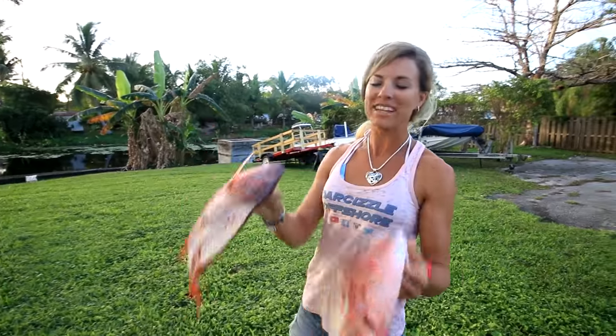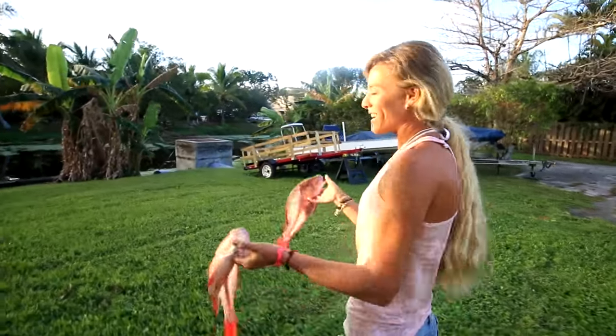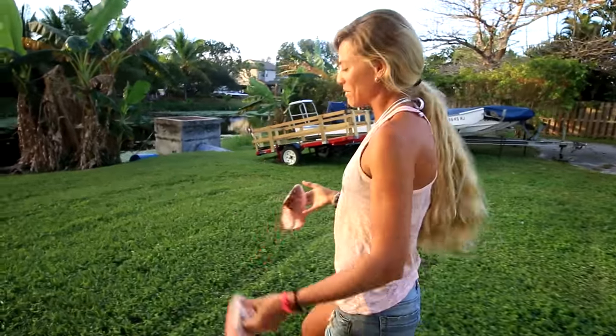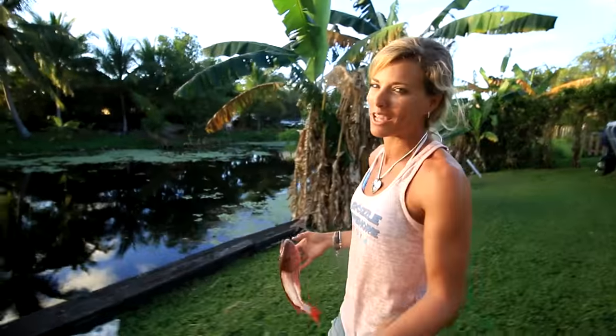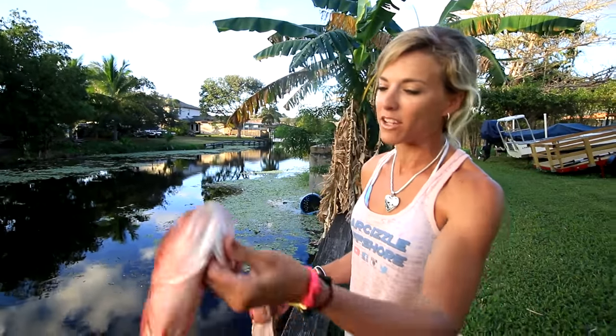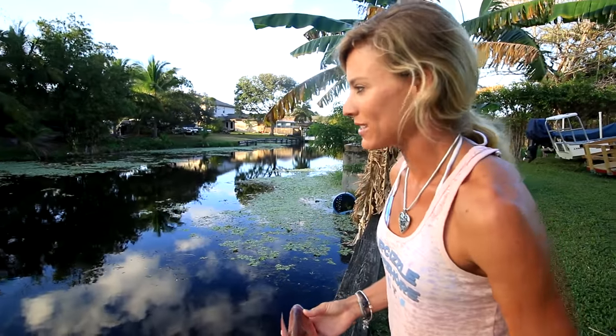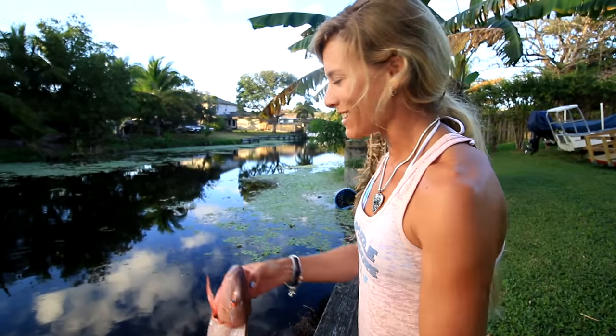So that's how you fillet a Mahi, that's how you fillet a mutton snapper. Done filleting — now I'm going to dispose of the carcasses. I don't want to hear any comments about wasting meat or polluting the water. Even though this is a freshwater canal system, trust me — the turtles, the ducks, every little fish in here is going to eat these. Not going to go to waste — feeding my backyard peacock bass.